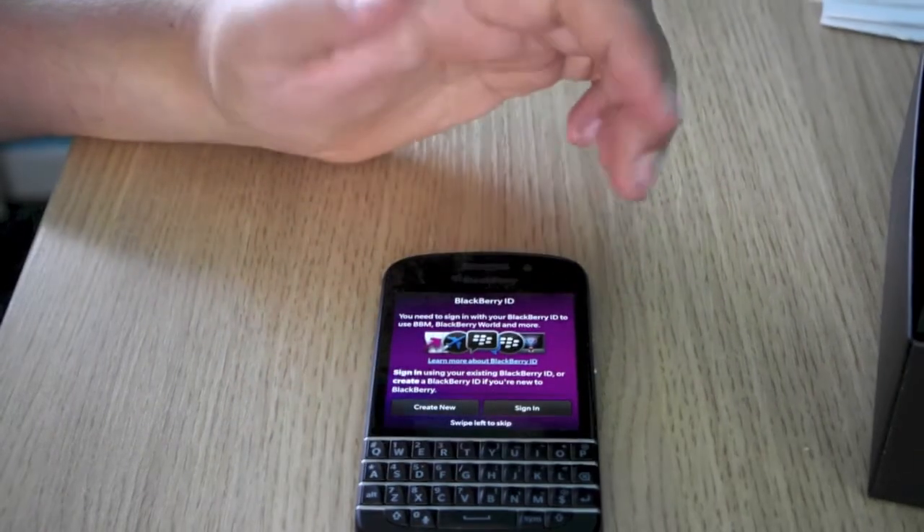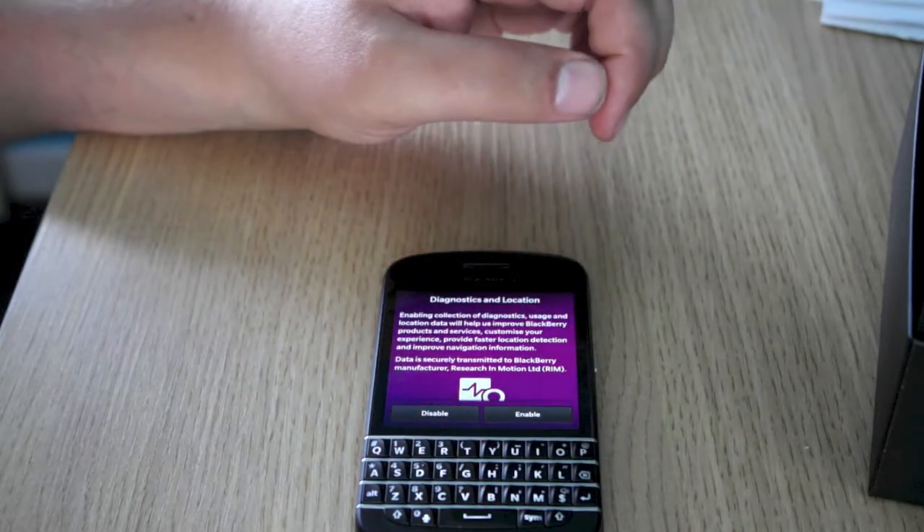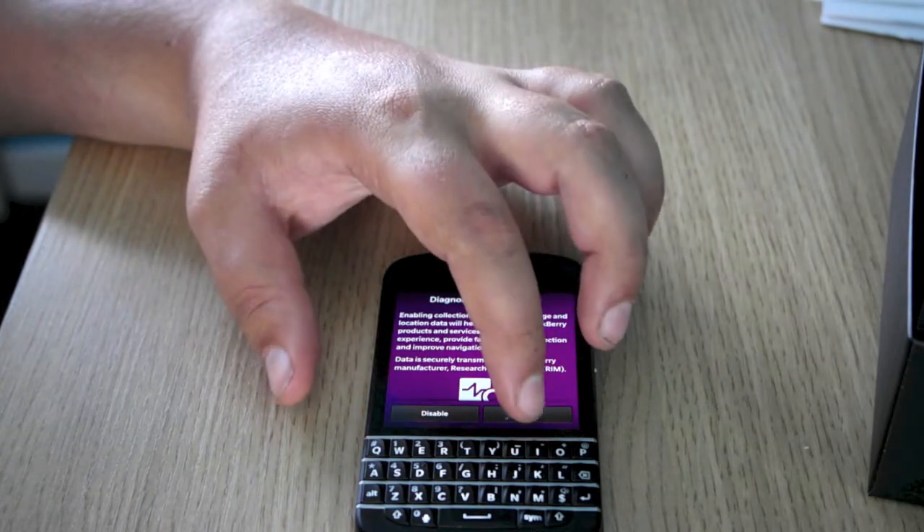Then you've got BlackBerry Q10, so you can sign in and create an account — up to you. I'm going to simply skip this bit. Then we've got diagnostics and locations, so enable.